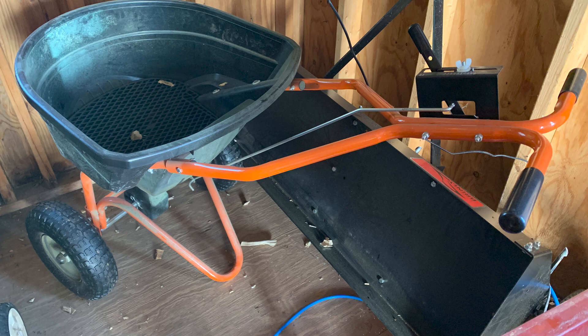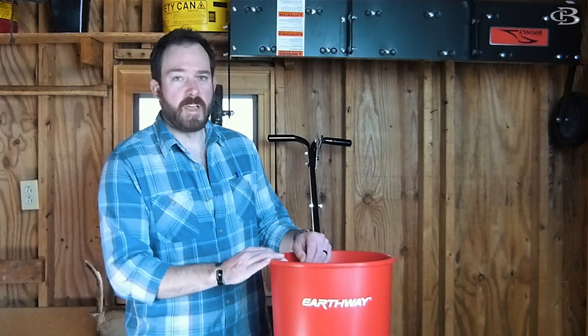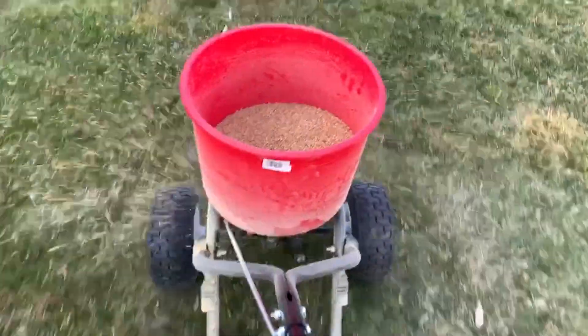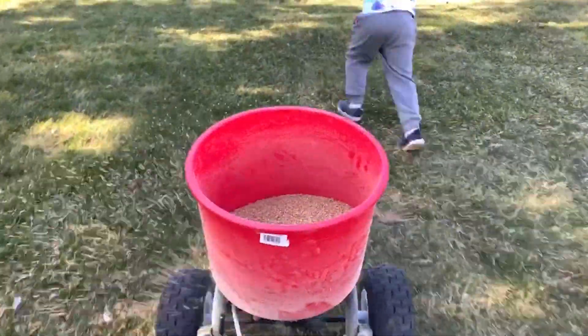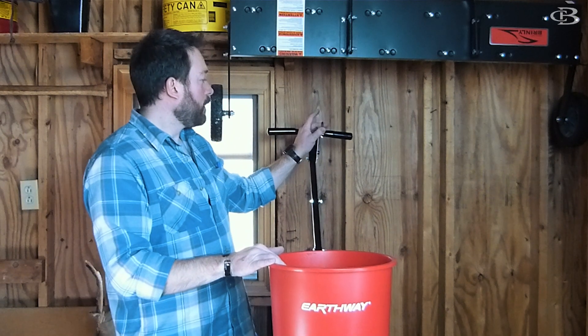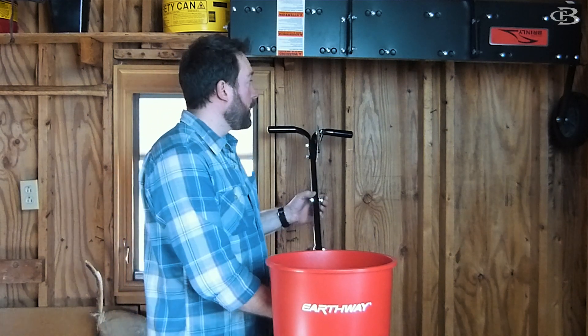As far as fertilizer spreaders go, I had an AgriFab that a lot of people recommend, and I really hated it — it just wouldn't spread evenly, and at some points it would stop spreading. I tried everything and was never happy with it. So I went with the Earthway — this one definitely spreads better. It has a smaller capacity, about 40 to 50 pounds, so you have to refill a little more often, but you're going to put the same number of bags in regardless. The Earthway spreads way more efficiently, it has a side guard, and I'll put a link down below. I think it's the 2600A.